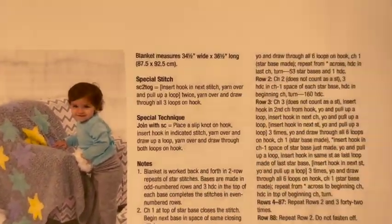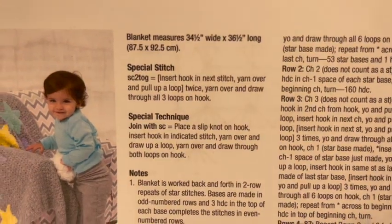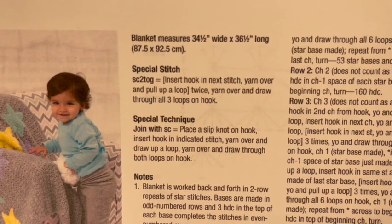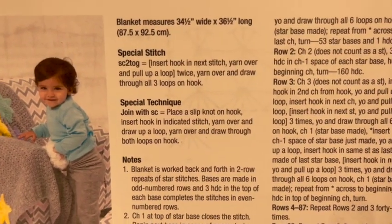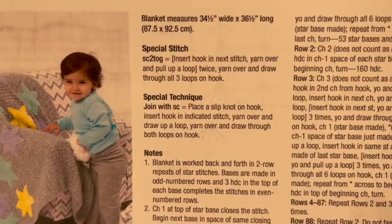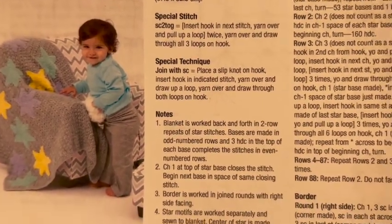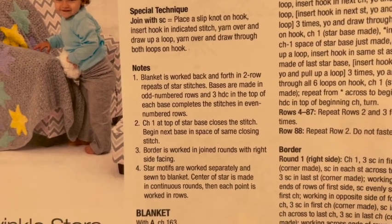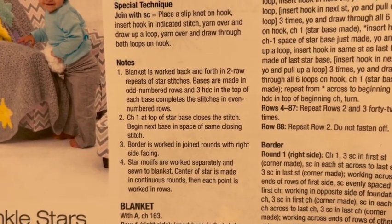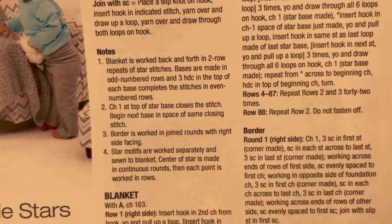So the first thing we'll do is look at the pattern. The blanket measures 34.5 inches wide by 36.5 inches long — if you're following the gauge it should match that, otherwise it may be off a little. The special stitch is the single crochet two together stitch, and we'll go over those stitches as we actually do the blanket. The special technique is joining with a single crochet rather than a slip stitch. The blanket is worked back and forth in two-row repeats of star stitches. Bases are made in odd-numbered rows, and three half double crochets in the top of each base completes the stitches in even-numbered rows.